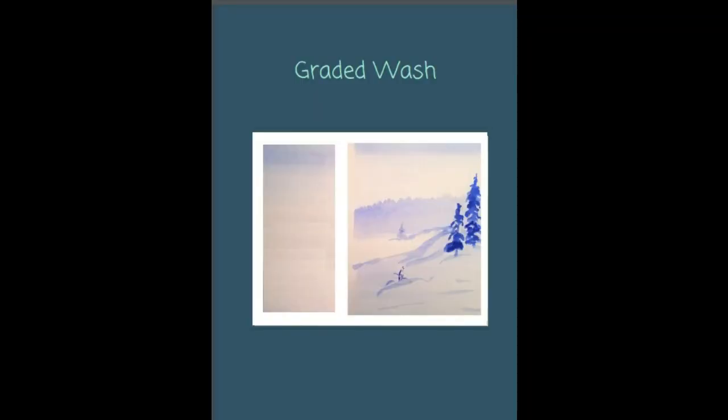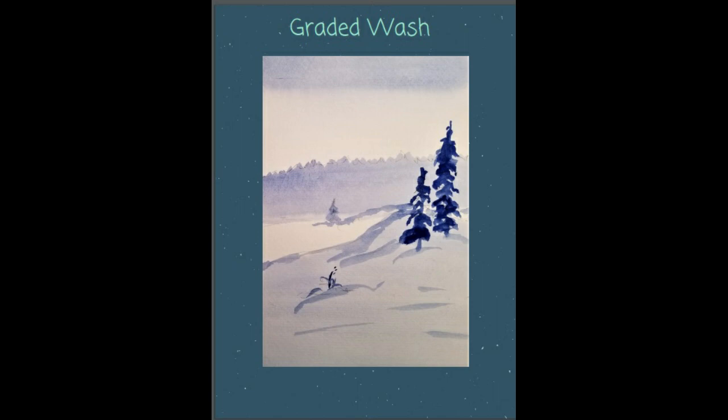I'm also going to show you the graded wash. The graded wash is the one we most commonly use for sky, although it has other uses as you will see. I hope you enjoy this.